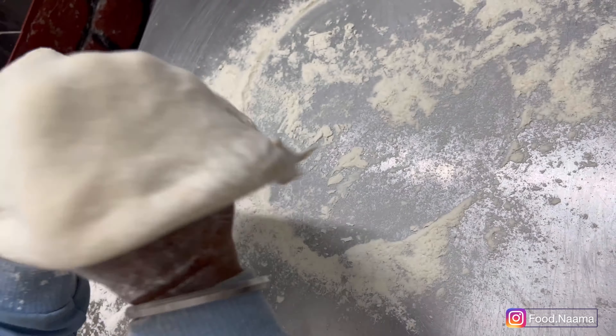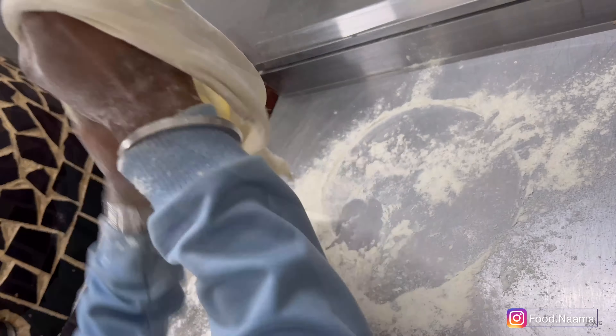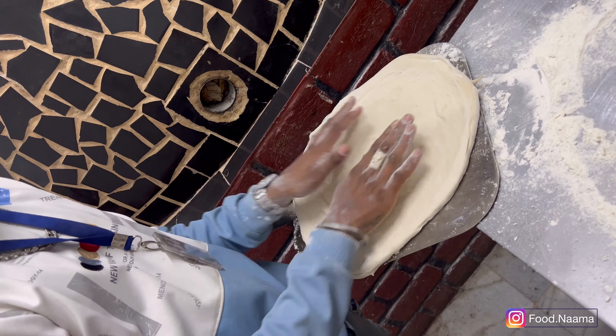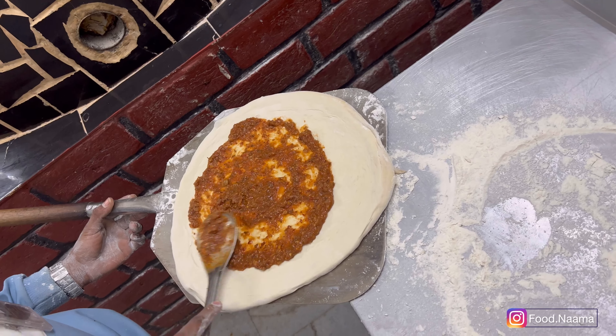They don't use rolling pins — instead they stretch the dough by hand only. The pizza dough is made of type double-zero flour, which is used for Italian pizzas and gives the crust a crisp as well as chewy texture. We have ordered a half-and-half pizza: one is Veg Paradise and the other is American Barbecue.